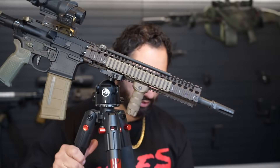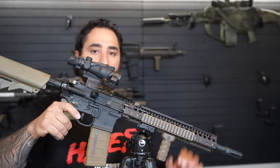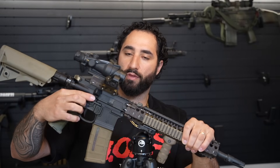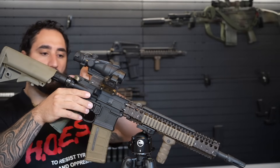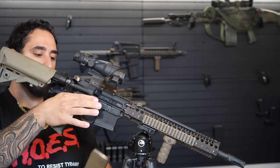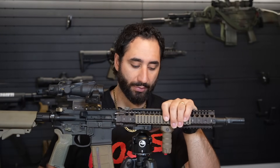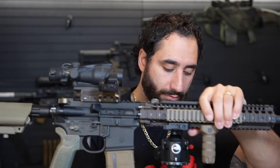Same concept goes for the PWS system here — this is the Mark 1 Mod 2 PWS lower receiver group. It is fully ambidextrous as well, but it has more of a paddle type shape on this side of the gun. So same thing — I could pull the charging handle back, lock it to the rear, and then release it from the top of the paddle just as you would on the left side. Ambidextrous lowers are pretty cool — it's kind of the standard moving forward, and most companies are going to be featuring them on their rifles.